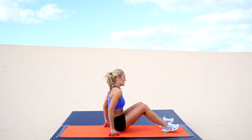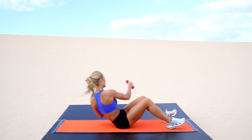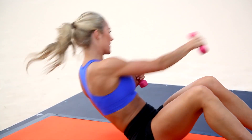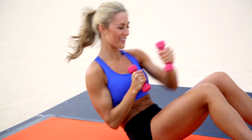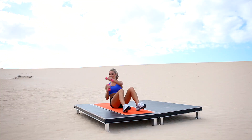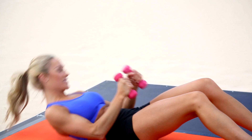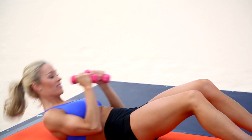Back onto the floor — crunch up, punch right, left. Curl and punch, curl and punch. Just as high as you can go; if you can only come up halfway that's fine, do your punches at the midpoint. Getting everything working here — 360 degree abs. Punch them out.